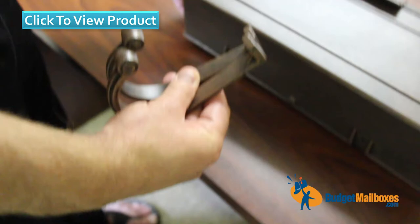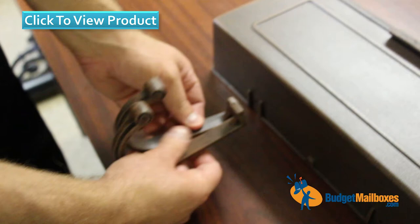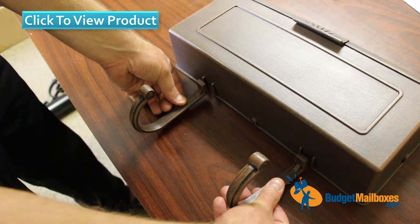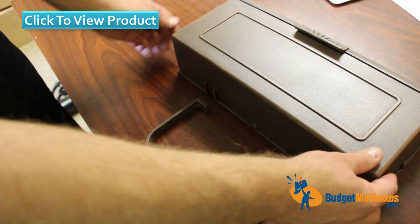Those screws fasten directly below on your mailbox. Again, this is the SHH-1006. If you have any other questions about this mailbox, do give us a call. It's a very popular mailbox and we have many good reviews about it — so would you recommend it? Yes.